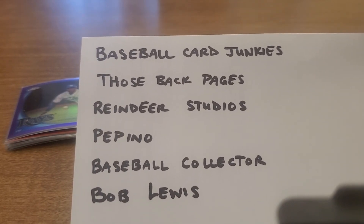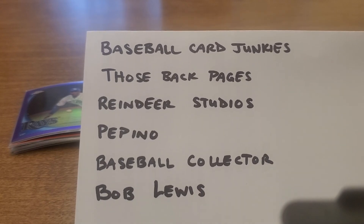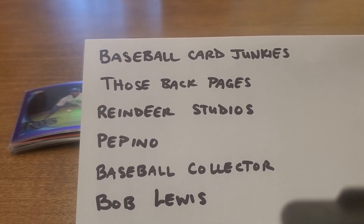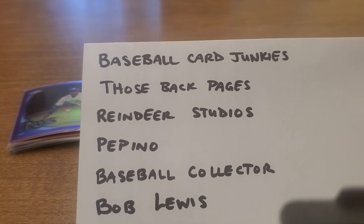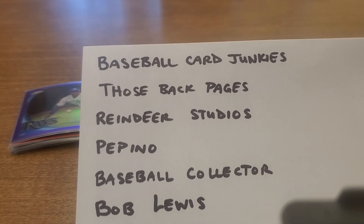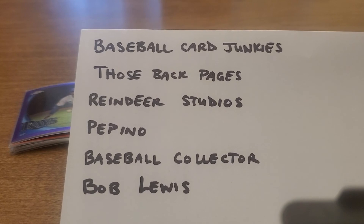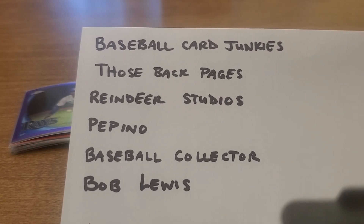Bob Lewis just seems like the easiest dude to talk to, very laid back. He was one of the first channels I started watching and actually the first guy I gave my phone number to — we talked the first time for about an hour, just like we'd known each other forever. I don't see Bob putting out as much content lately and I should probably send him a text. I miss you Bob! I love watching Bob open stuff with his dad and I hope that happens for Little Leaf and me someday — I've been putting away wax specifically for that event.